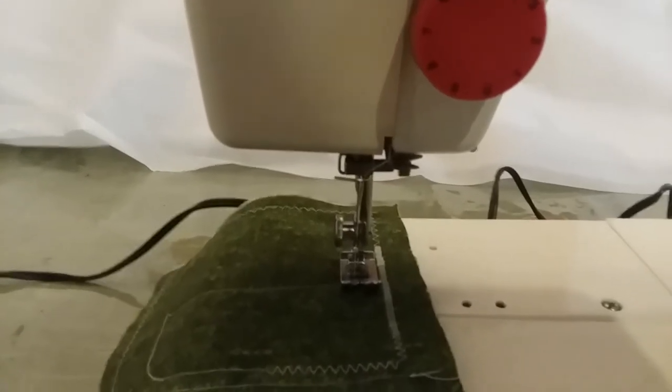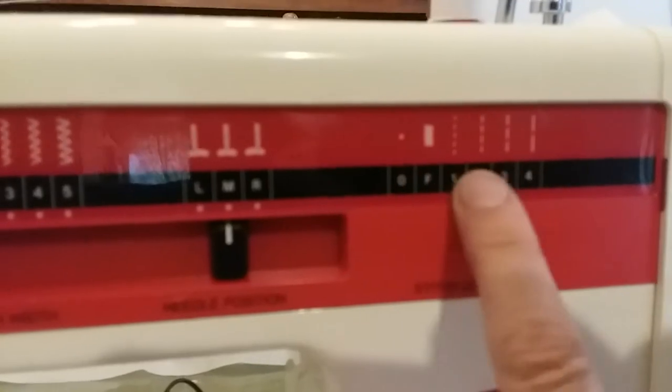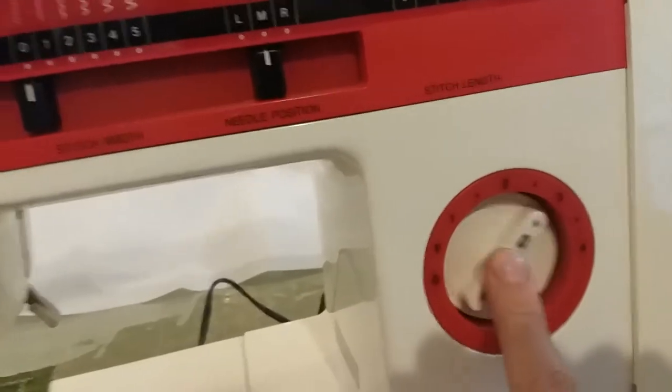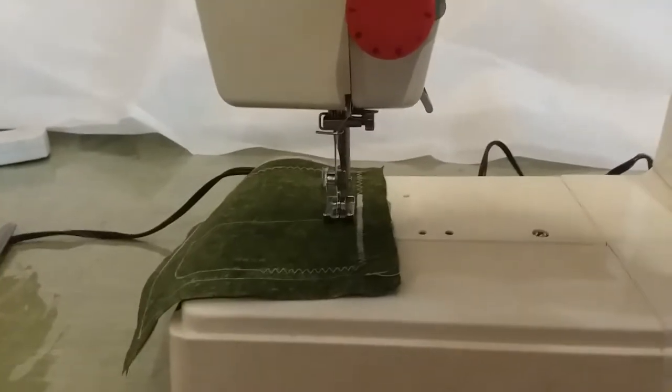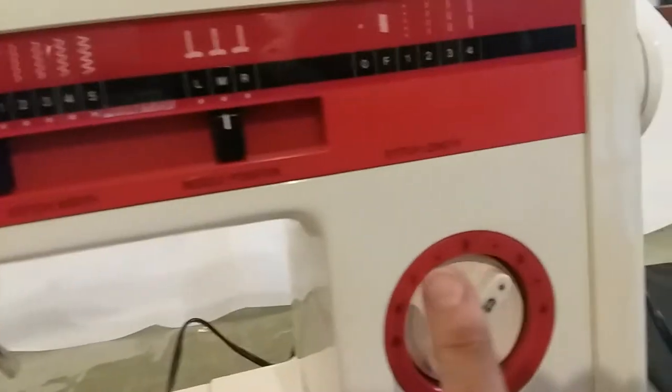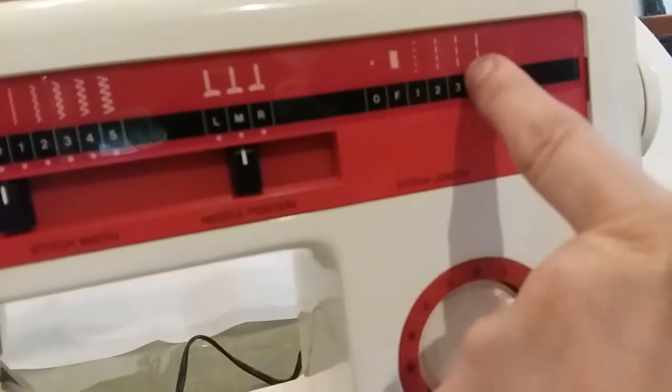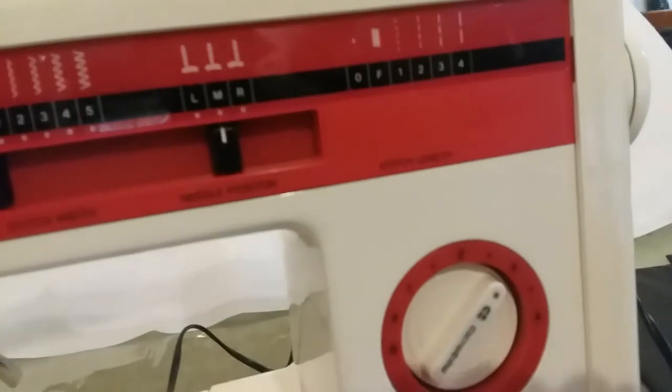Over here is the selector for your stitch length, and this section here is your reverse — it backs up when you push it. I'll show you: you can see it backing up. I have the length set at three, which is this one here, for basic stitching.